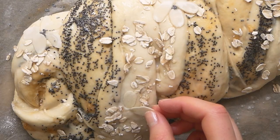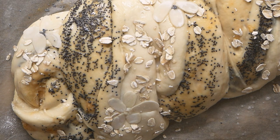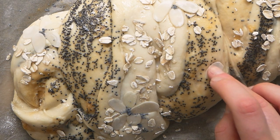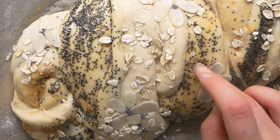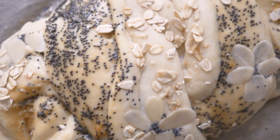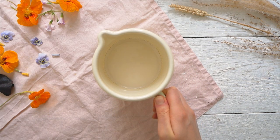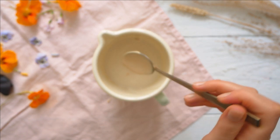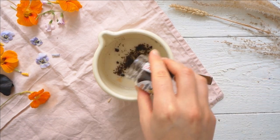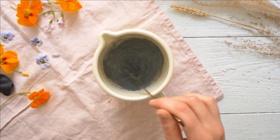After sprinkling on some oats, I used sliced almonds and more poppy seeds to create little flower shapes — a great option if you can't find real edible flowers. Bake your yeast braid for about 25 to 30 minutes at 180 degrees Celsius. Meanwhile, prepare the poppy seed vanilla sauce by heating white almond butter, plant milk, vanilla, some of the lilac syrup, and poppy seeds until it starts to thicken.